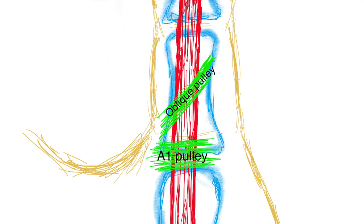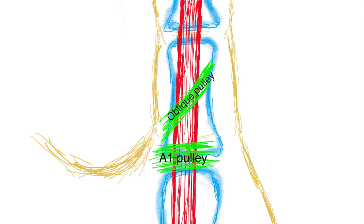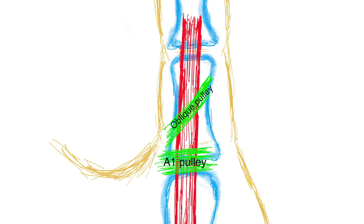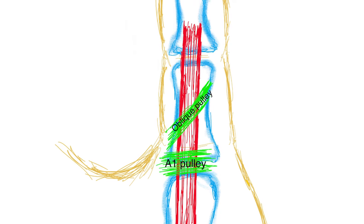During this surgery we're going to make an incision directly over the A1 pulley, or over the metacarpophalangeal joint, and try to avoid damaging the oblique pulley — only cutting the A1 pulley.